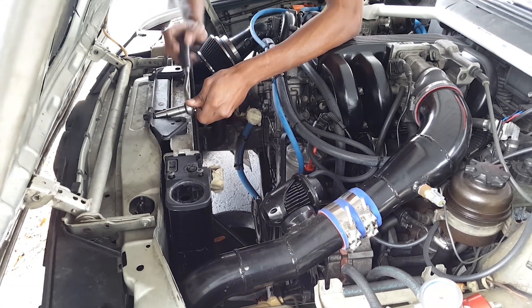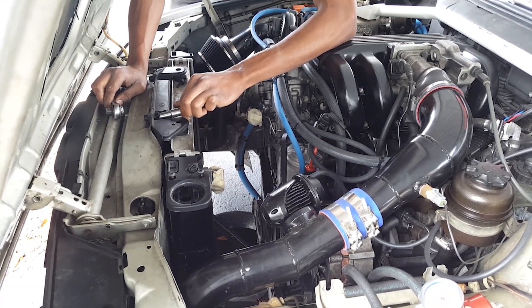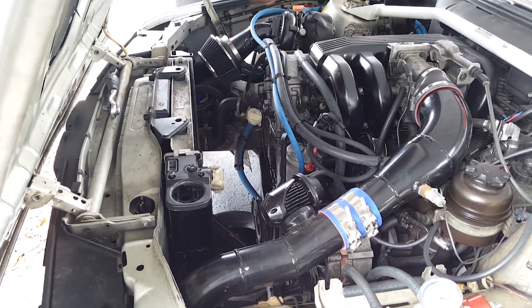Once I get the radiator out, I can drain it and flush it. Then I can get that new expansion tank in and get ready to reinstall everything.